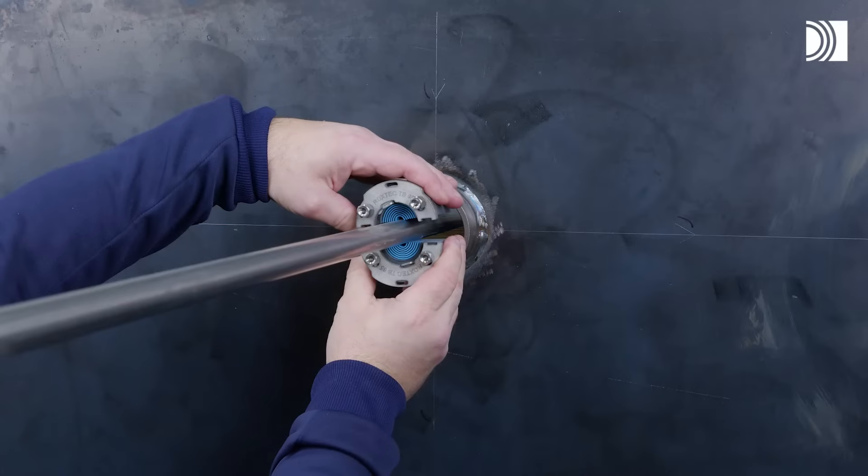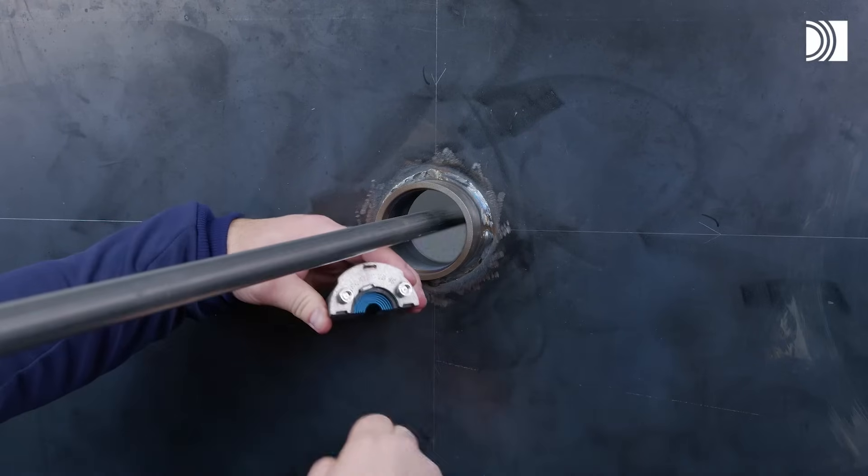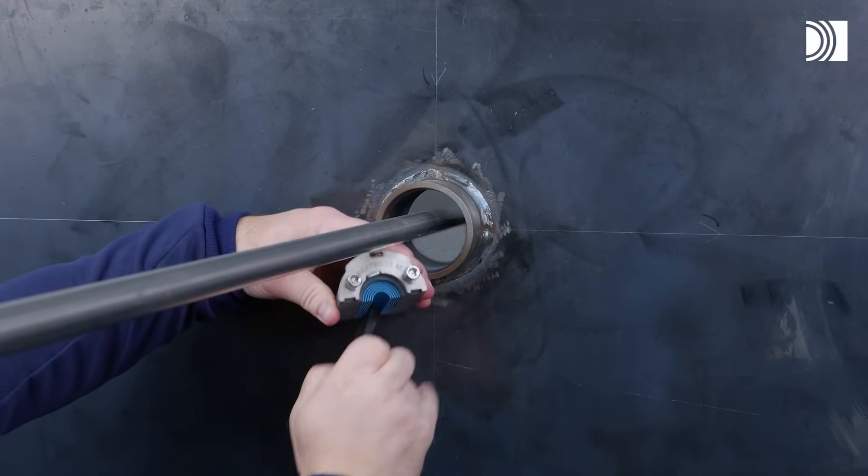The seal has two halves with removable rubber layers, making it adaptable to cables and pipes of different sizes.